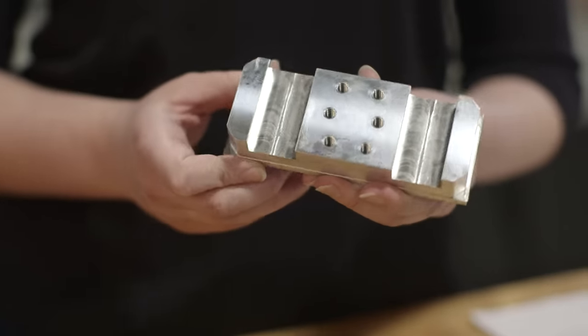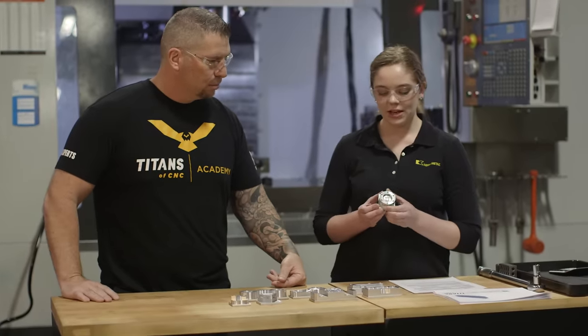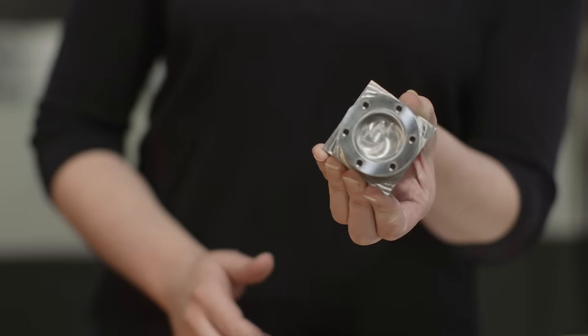We went from 10-32s to quarter-20s. The Titan 3M has an o-ring groove and it's a circle now instead of a square, so it's a little different, and still has a pocket and holes with threads.